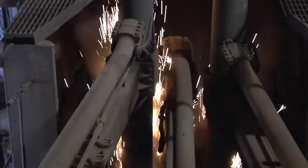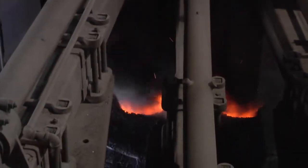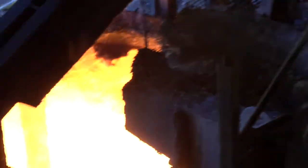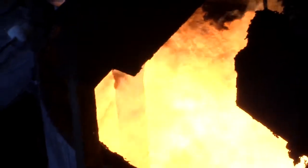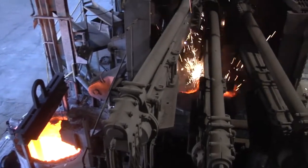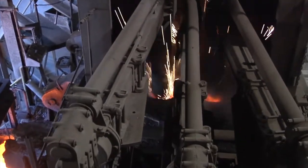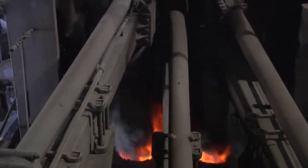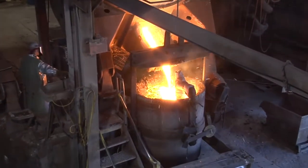The electrodes are lowered onto the scrap. An arc is struck, and the electrodes are then set to bore into the layer of shred at the top of the furnace. Lower voltages are selected for this first part of the operation to protect the roof and wall from excessive heat and damage from the arcs. Once the electrodes have reached the heavy melt at the base of the furnace and the arcs are shielded by the scrap, the voltage can be increased and the electrodes raise slightly.